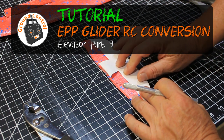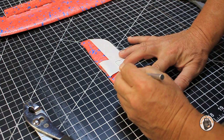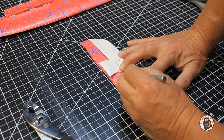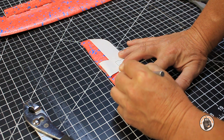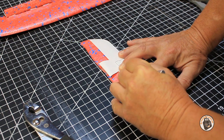I have my profile cut out. I'm going to take my X-Acto blade and put it completely vertical, or as vertical as I can maintain it, and cut out each one of these profiles for my elevator following this paper cutout.